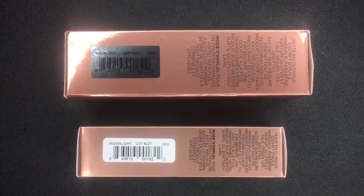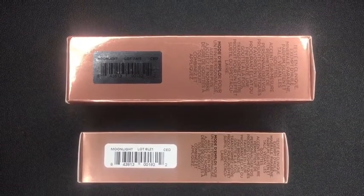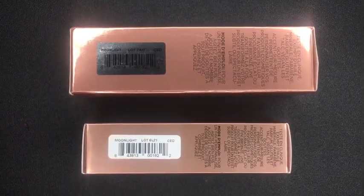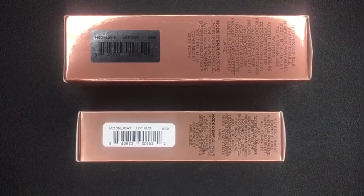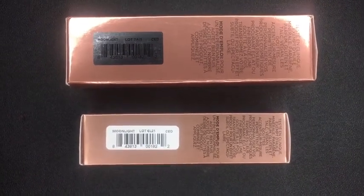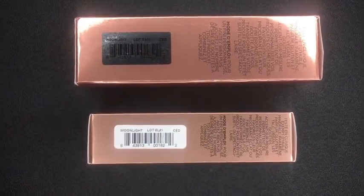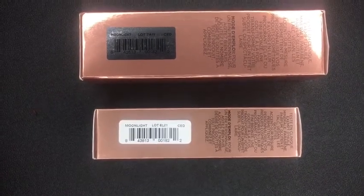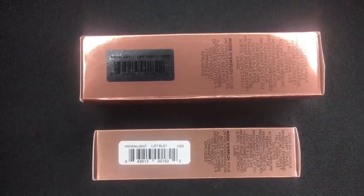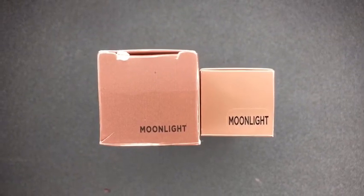It's a little hard to see because my ring light isn't picking it up, but the fake one is on top and the real one is the bottom one. The fake one has a gray barcode and the real one has a white one. All the lettering is the same, but the crazy thing is that the barcodes have the same number, and they also have the same lot number, so there's no difference in that.